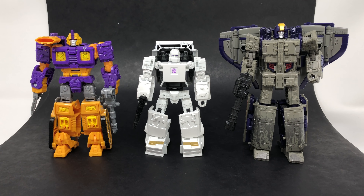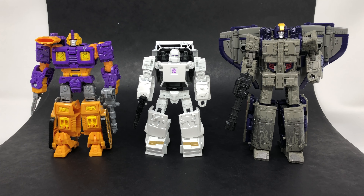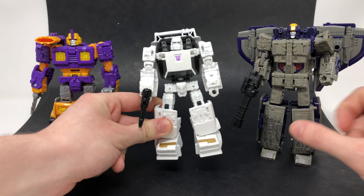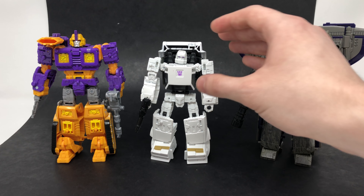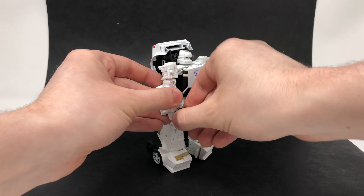For a Decepticon size comparison, here we have Run Amok compared to both Impactor and Astrotrain. You can see he's a really nice sized Deluxe figure — a little bit smaller than Impactor, though Impactor was really large for his scale. Compared to Astrotrain, who is a Leader Class, I have no issues with Run Amok's scale. He even feels slightly more substantial in terms of plastic used than Impactor, which could be down to the better paint application on this figure.